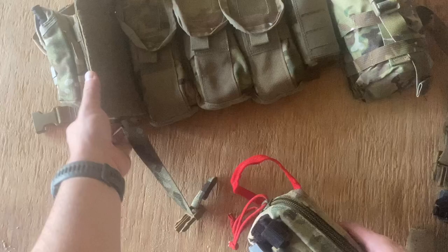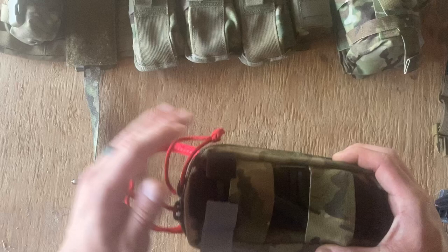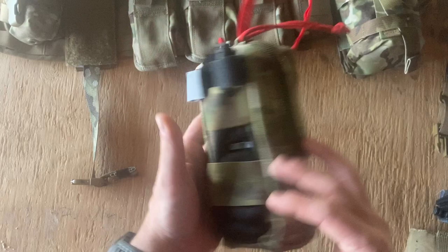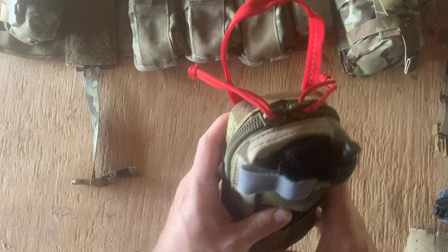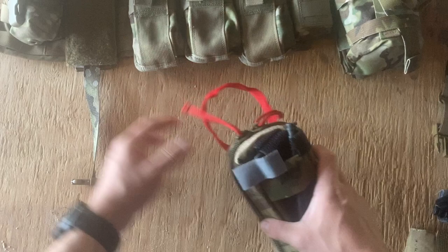It comes with this mounting panel — that's why I like it — it's removable. I can pull this off, or somebody can pull this off if they need to work on me. Rip it off and open it up and I have everything that I need for life-saving interventions for MARCH. I like this because it holds pretty much everything that was in an issued IFAC from the army, plus it actually holds the tourniquet as well.